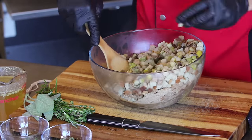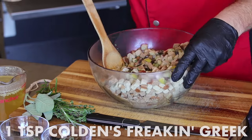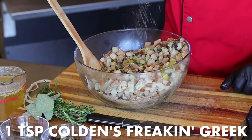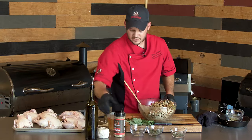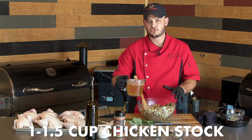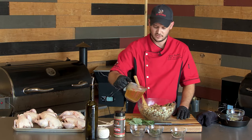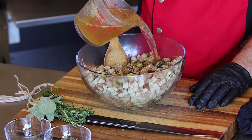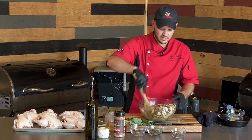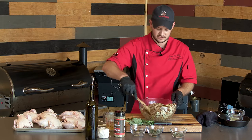Give that a little stir — that butter will start to soften those crumbs. We'll add a teaspoon of Colden's Freaking Greek. And then chicken stock — I've got about two cups of stock. It really depends on how dry your crumbs are, but we'll probably only add between about a cup to a cup and a half. Add about a half, mix it up, and give a chance for those breadcrumbs to absorb all that chicken stock.